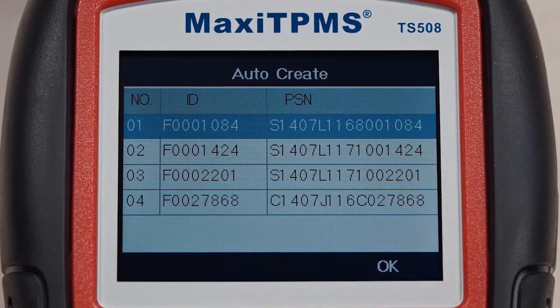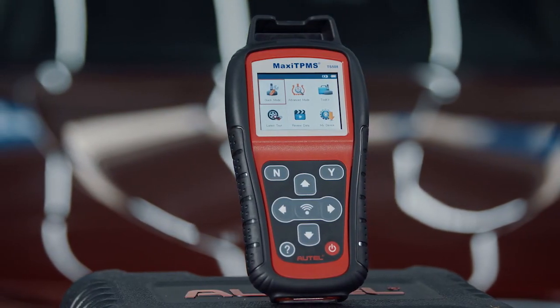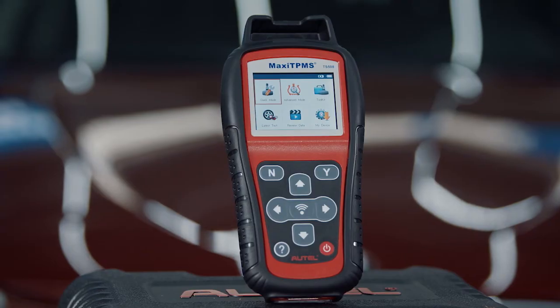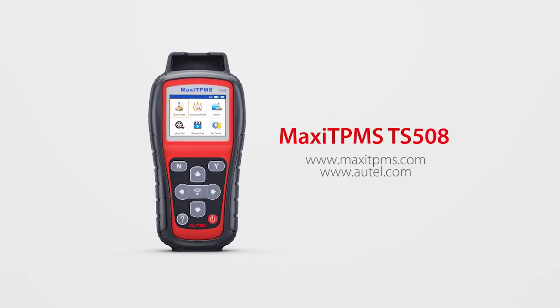Relearn is necessary for Auto Create. You may watch our TPMS ReLearn function video for further training. If you have any questions or suggestions about our products, please visit our website or simply contact us.